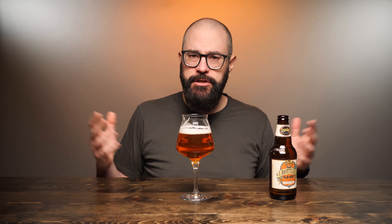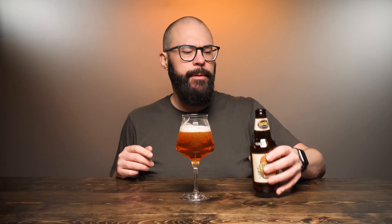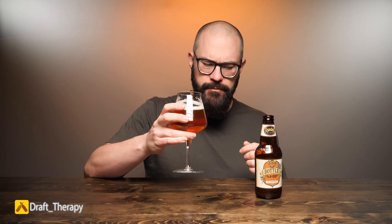We always talk about the mouthfeel first. Pretty crisp, actually — not quite as heavy as I was expecting. With the addition of the agave, I thought it might thicken it up a little bit, but it's actually pretty light. Going to pour the rest in. It does have a nice crispness to it. It goes down really smooth — a really smooth mouthfeel, and it almost has a bit of a creaminess to it. Just a really kind of pleasant mouthfeel. Let's talk about the flavor.